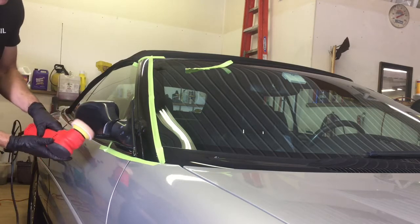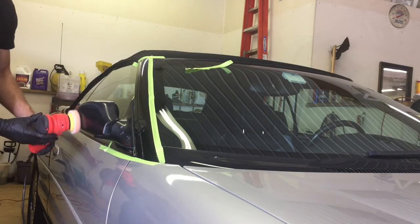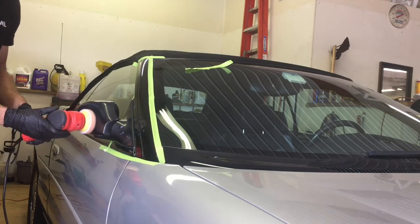The pad has been cleaned, we have some new product on, and we're going to take care of this mirror — it was extremely oxidized as well.